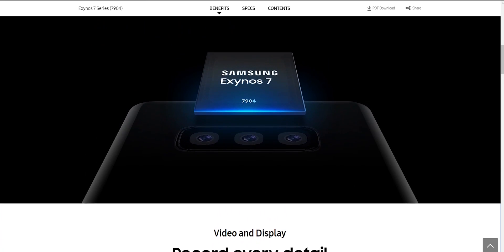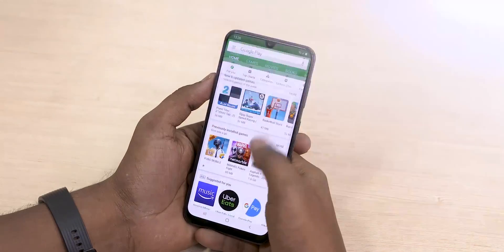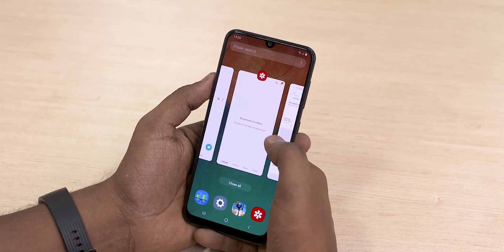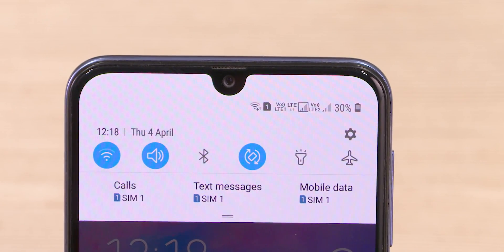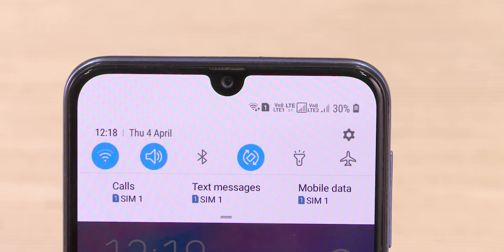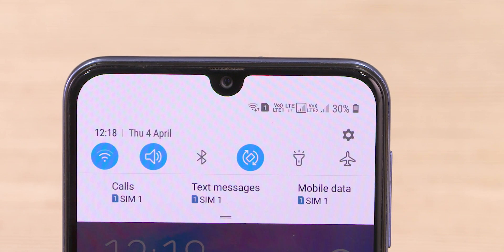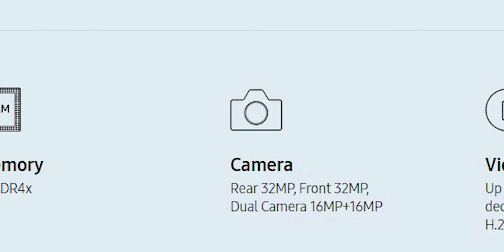Even with One UI on the Galaxy A30, the Exynos 7904 performed really well with regards to battery, and it maintained decent performance as well. On the connectivity front, the 7904 also has support for dual SIM dual VoLTE, which these days is a must-have, especially in India.